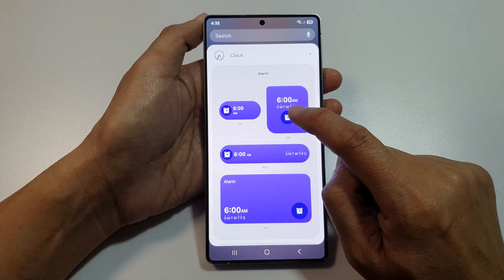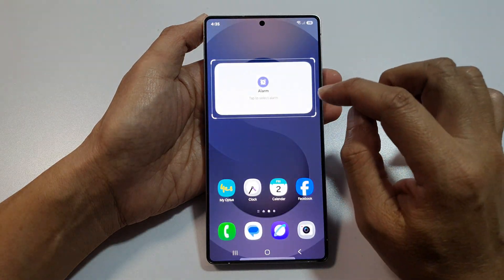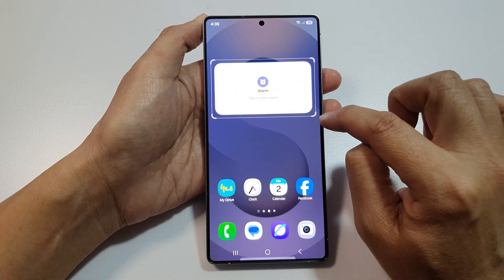Simply touch and hold on the widget and then drag it out onto your home screen and let go. You can also resize the widget by dragging on one of the handles.